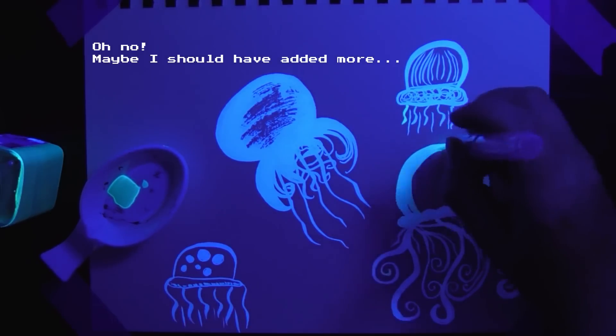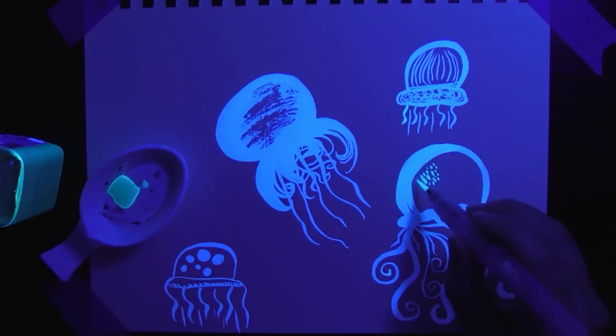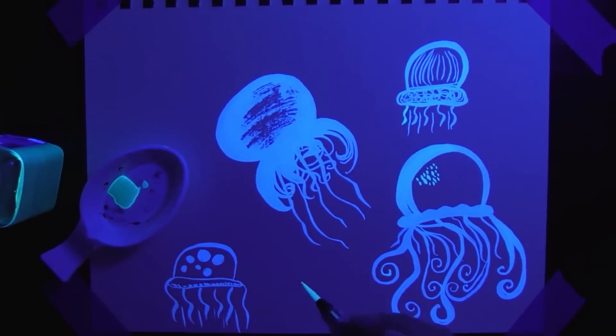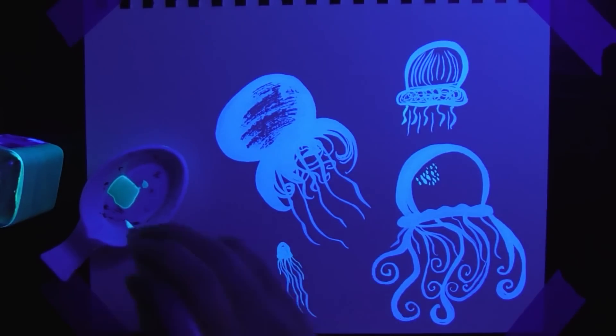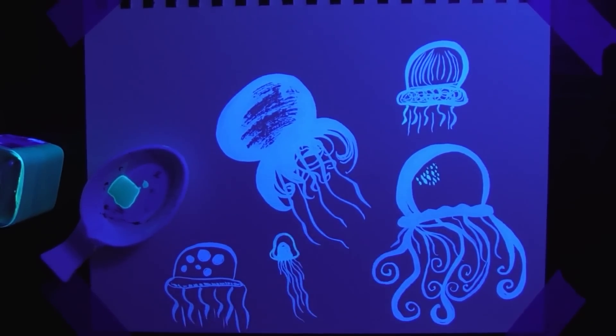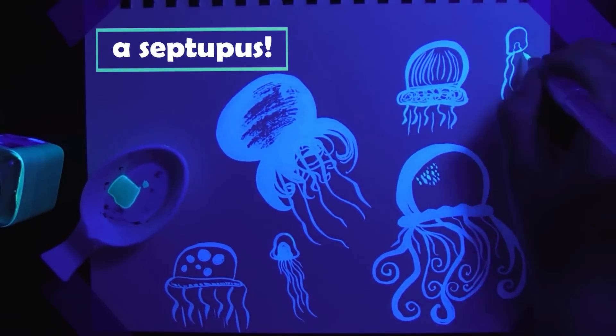I'm gonna leave it as it is. One of these is definitely more of an octopus than a jellyfish, and it only has seven legs, so maybe it's not an octopus either. I think it's a septopus — I'm not sure what you would call a seven-legged octopus.